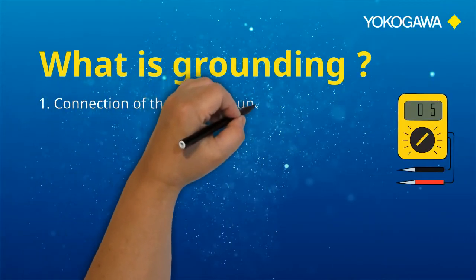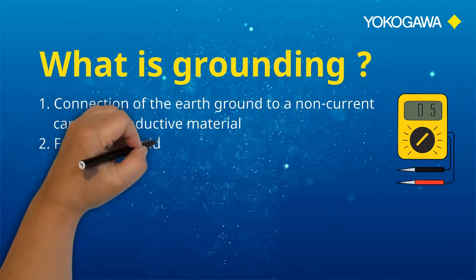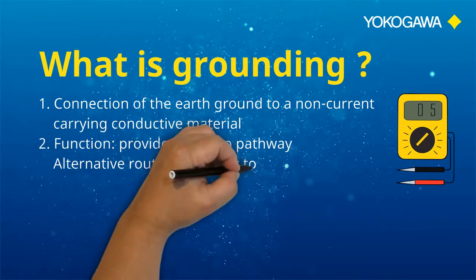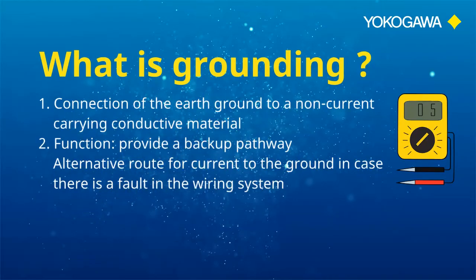Equipment grounding can be described as the connection of the earth ground to a non-current carrying conductive material. The function of grounding is to provide a backup pathway — an alternative route for the current to the ground in case there is a fault in the wiring system.